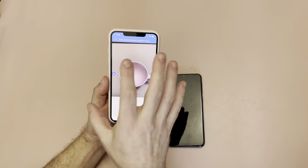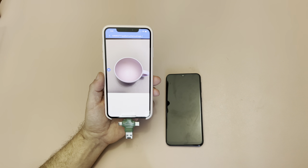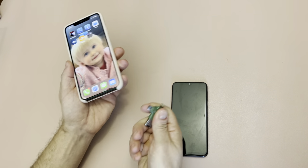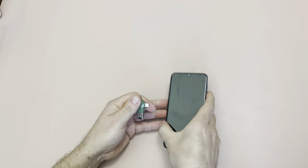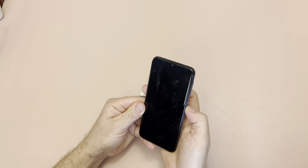I have this picture of this cup that I took, but I might want to share that with someone who's got an Android phone like this Samsung. So what I'm going to do is take my click-free out of the iPhone and now put it into this Android phone.